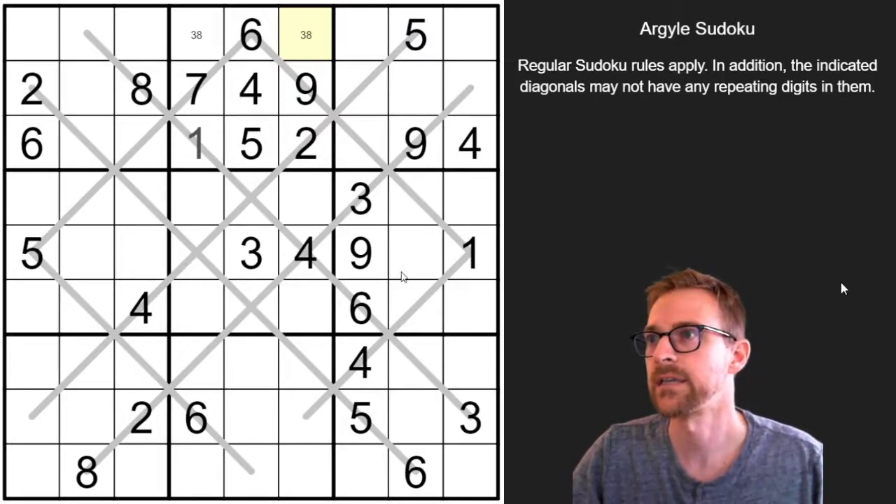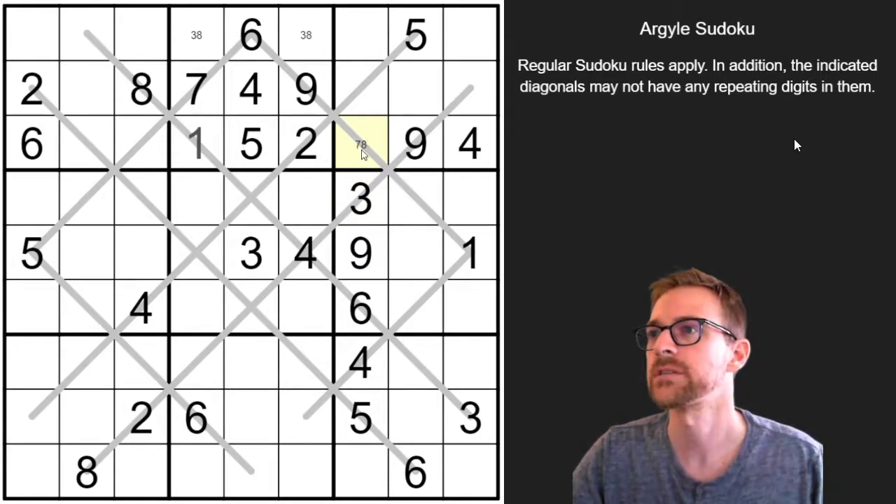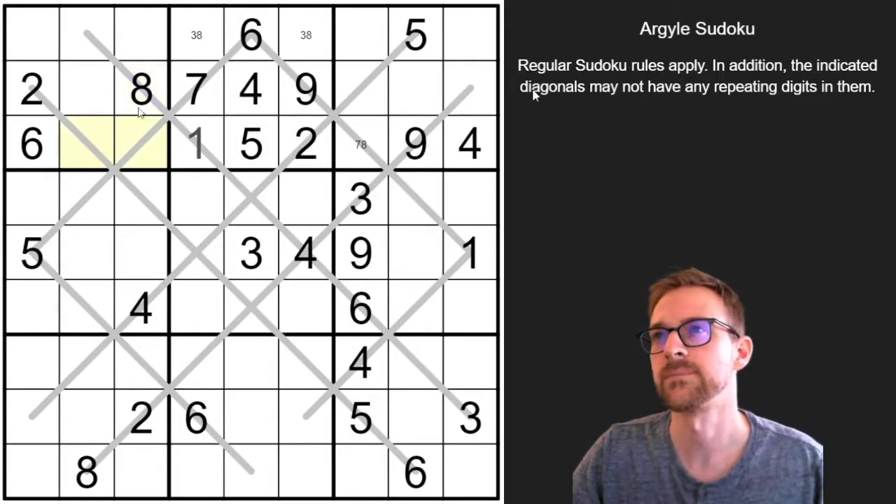Where else can we look? This row here is also a triple — we're missing a 3, 7, and 8. Well, this can't be the 3, so that's going to be a 7 or 8. Neither of these can be 8s because there's already an 8 in this region, so this has to be the 8. And then this is going to be a 3 or 7. But actually, I notice there's a 7 on that diagonal, so this is the 3. That's the 7.